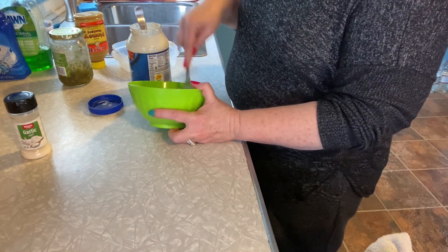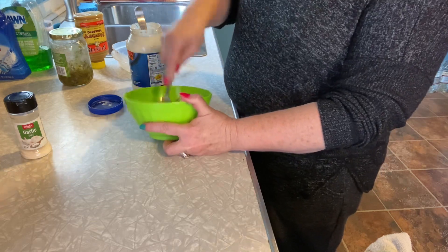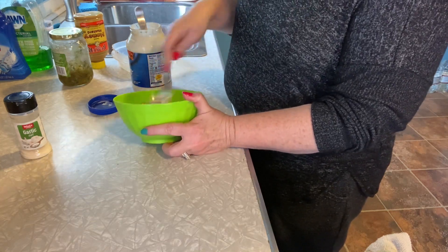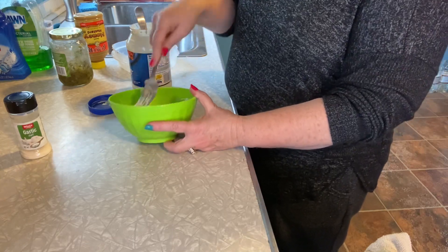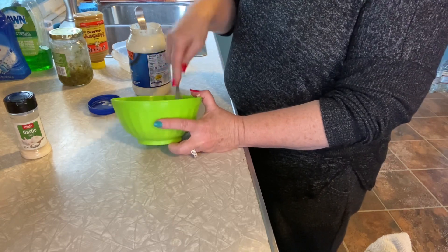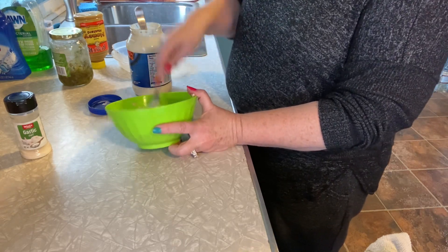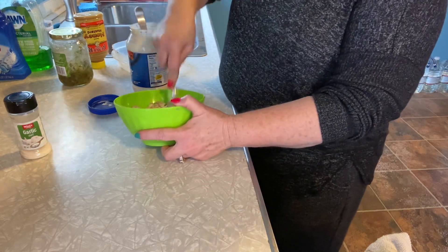Our Dollar General doesn't have fruits and vegetables — I know some of them do, but the ones around us don't. I wish they did. Sometimes I wish they would just have bananas, onions, and potatoes so that you wouldn't have to go to the grocery store as often. But all right.